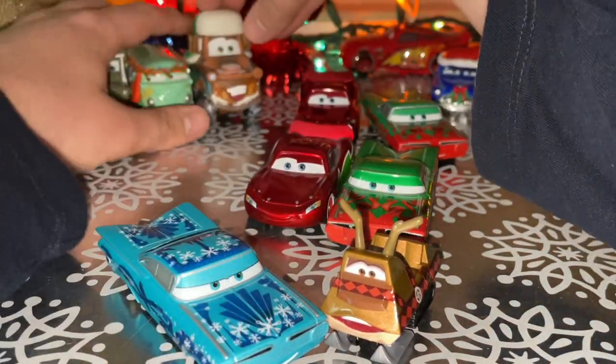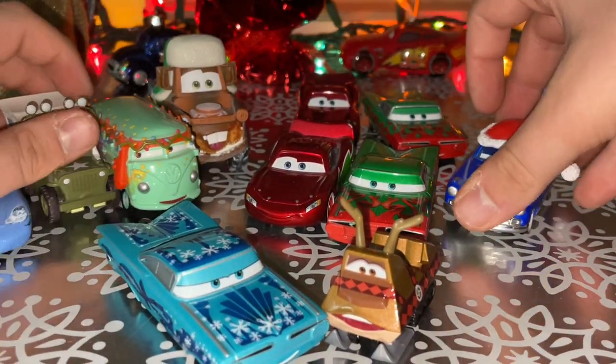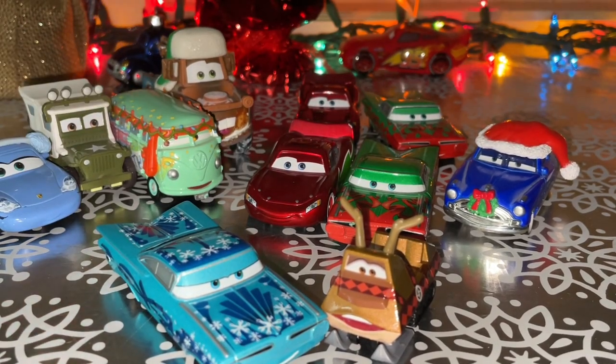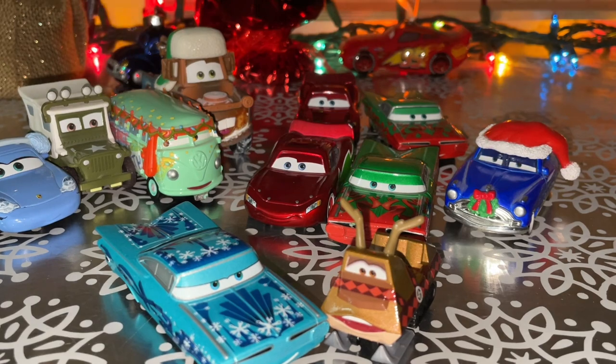Let's add the Christmas gang. Merry Christmas, everyone. Like I said, I hope you enjoyed this Christmas special. Happy holidays. Stay warm, friends. And we'll see you next time. Goodbye.